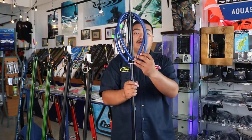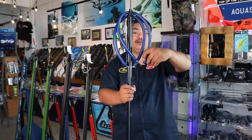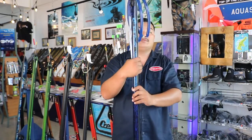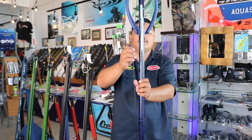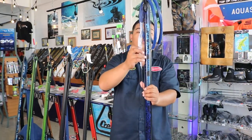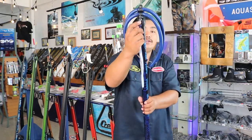This gun comes stocked with Rob Allen's 2 in 16mm bands, 400lb wishbone wax line. This gun is also rigged with 400lb mono shooting line, a bungee cord with 180kg soft weave Dyneema.